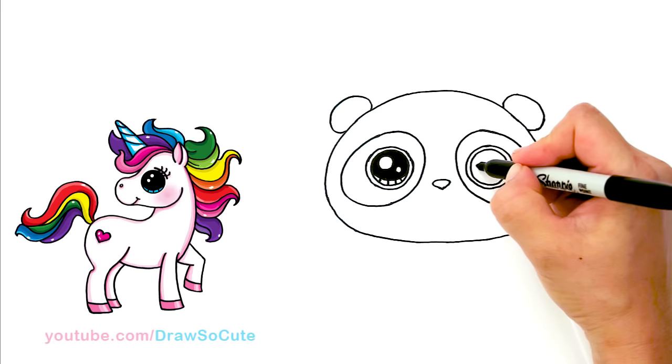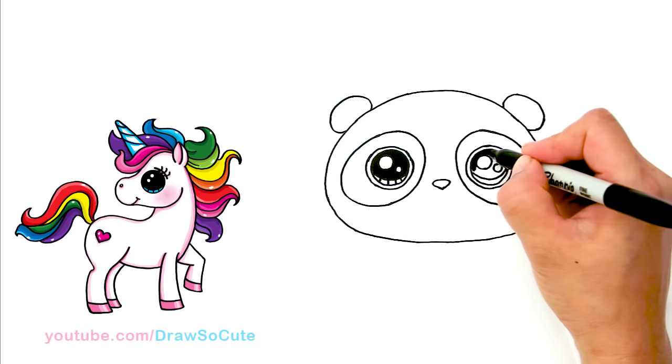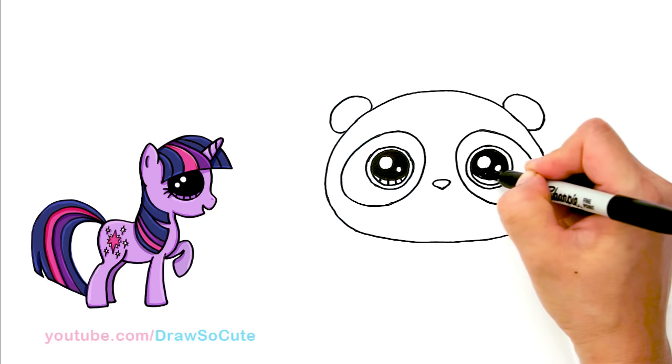Same thing on the other eye: a bigger circle, bigger highlight, and then a smaller one. A curve line at the bottom and shade in the top. So even if you don't care for pandacorns, you can just use this drawing to draw a regular panda or a bear. And so the lines at the bottom — we've got the eyes in.